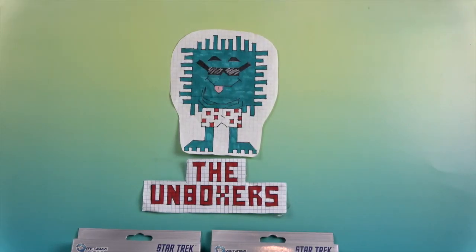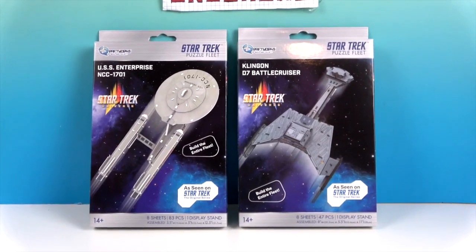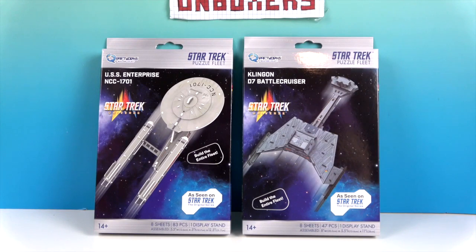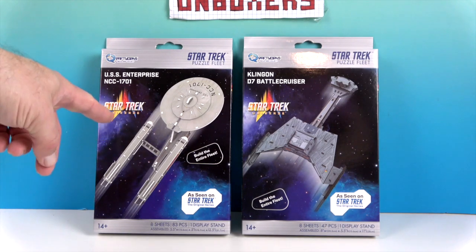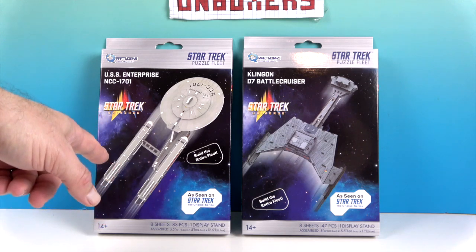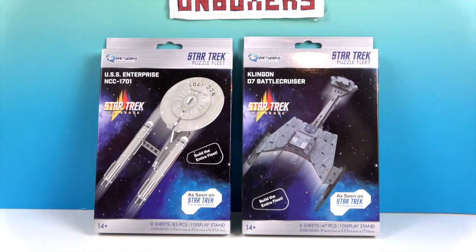Hello and welcome back to The Unboxers! Today we have some more awesome Star Trek Puzzle Fleet. We have two new ships this time — these are part of the Quantum Mechanics Craftworks line. On the left is the original USS Enterprise NCC-1701 from the original Star Trek series, and the other one is the Klingon D7 Battlecruiser, also from the original Star Trek series. We've previously done two other starships as part of the fleet.